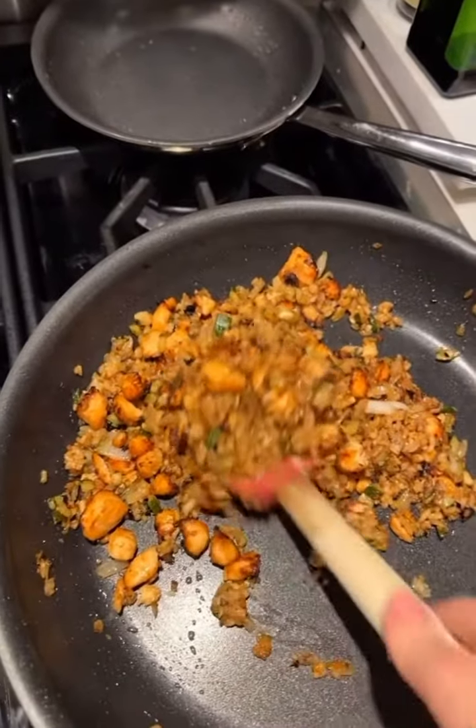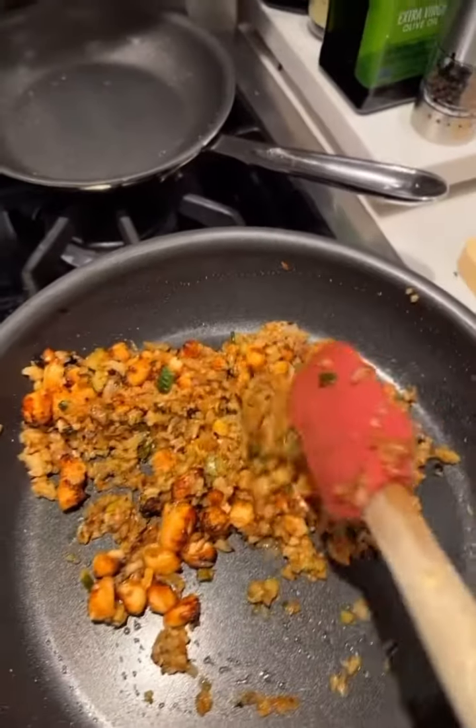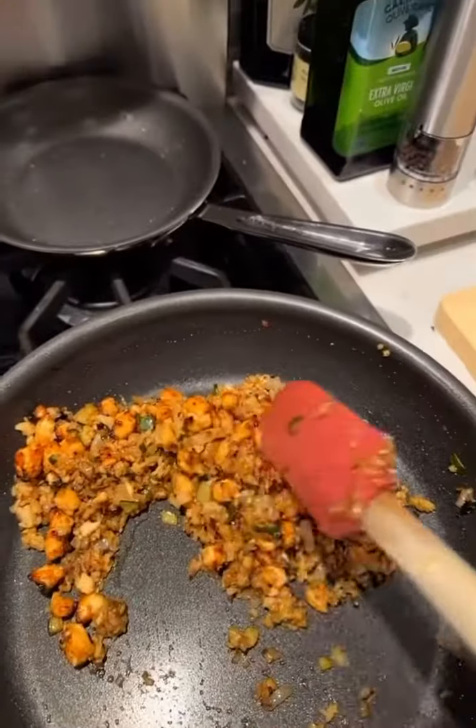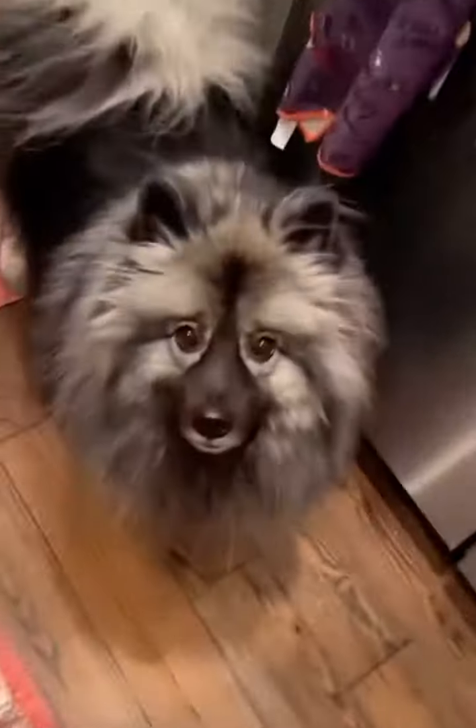I'm going to plate it on some yum yum sauce. And this is delicious and it's super healthy. It is a thousand times better tasting than anything I could have ordered on Uber Eats tonight, which is a big growth for me. Isn't that right, Belly? I'm growing up. If it's healthy to a point — there's like soy sauce in this, umami sauce, so it's definitely got sodium, but it's also definitely got hella veggies. It's got salmon, which is a great protein.